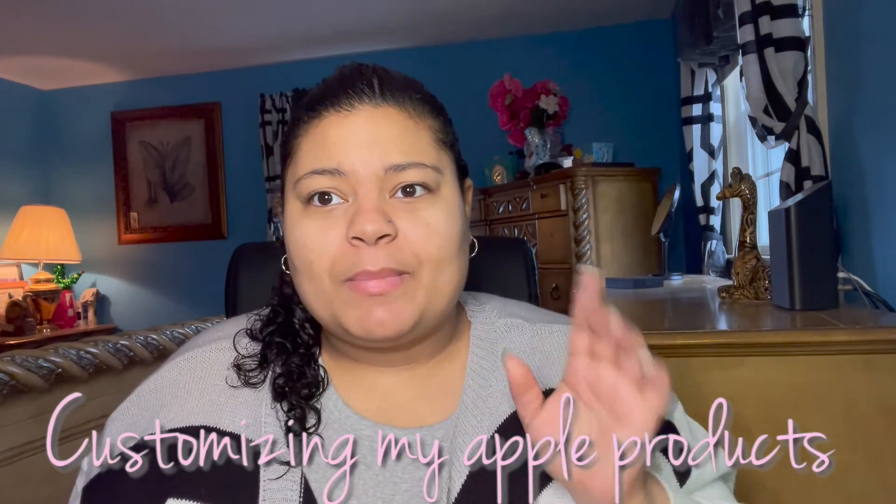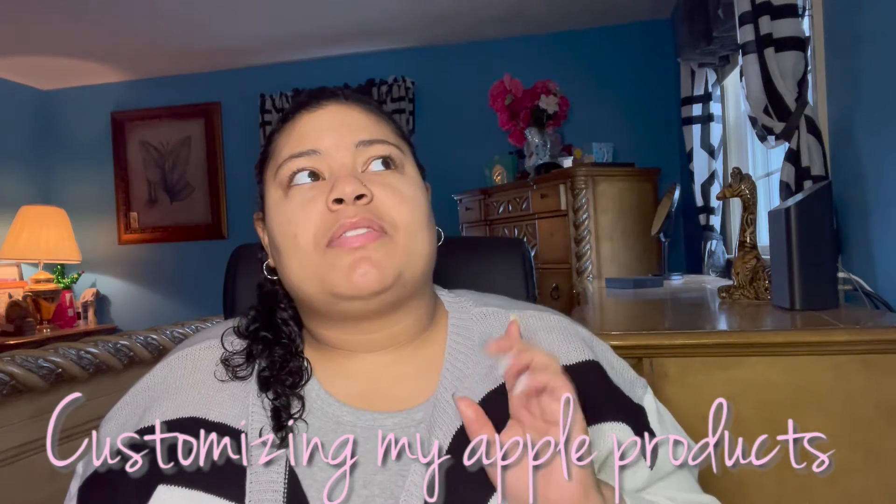So today's video — I'm just going to be telling you guys that I did do another customizing my Apple products video. That was the blue aesthetic one that I recorded. I was editing it, but as I edited that video the audio just didn't sound right to me, so I'm basically not going to send that one out to YouTube because I feel like that's not good quality for you guys. I record all my videos on my phone and my phone has never done that before, so I'm not sure why.